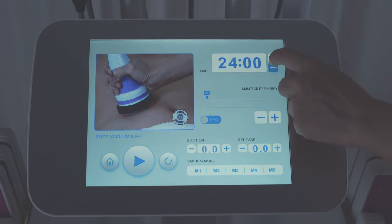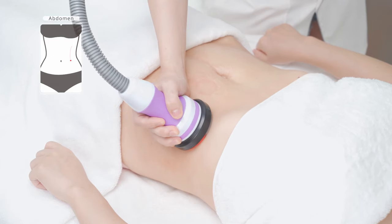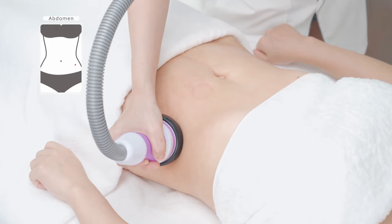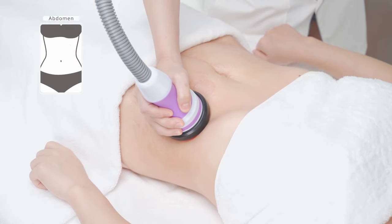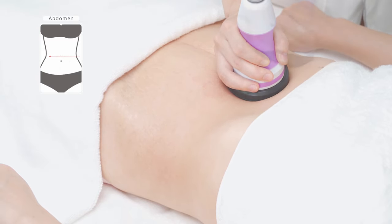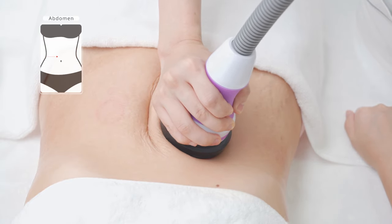Apply essential oil or RF cream evenly on the waist and abdomen. Adjust energy parameters: set time to 15 minutes, RF energy to 40 percent, mode two pro, vacuum to mode two. Lie flat, move the device on waist in big circular motions three times, then move the device on both sides of the waist back and forth three times.